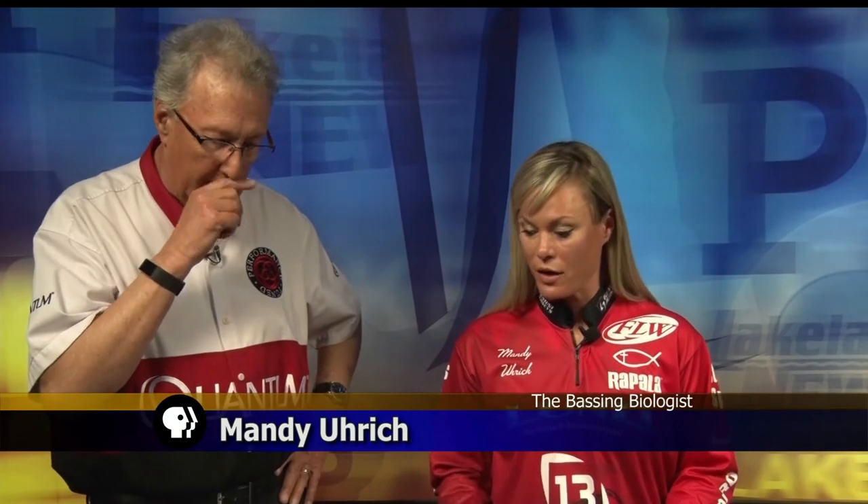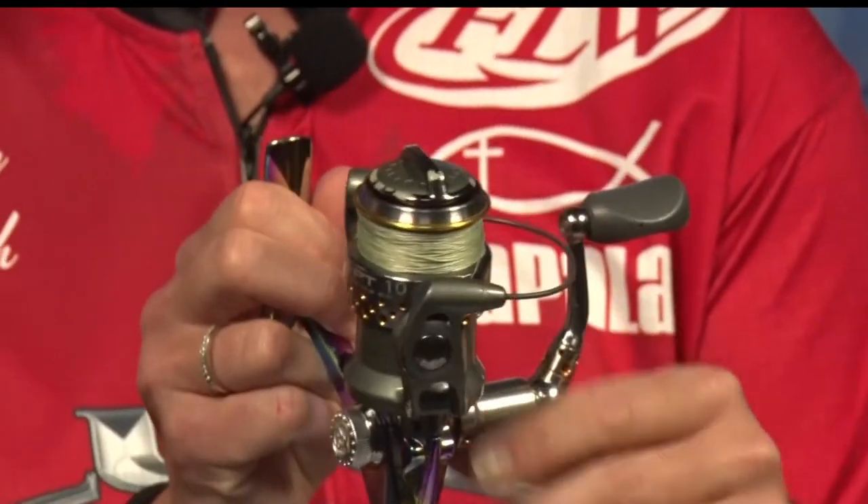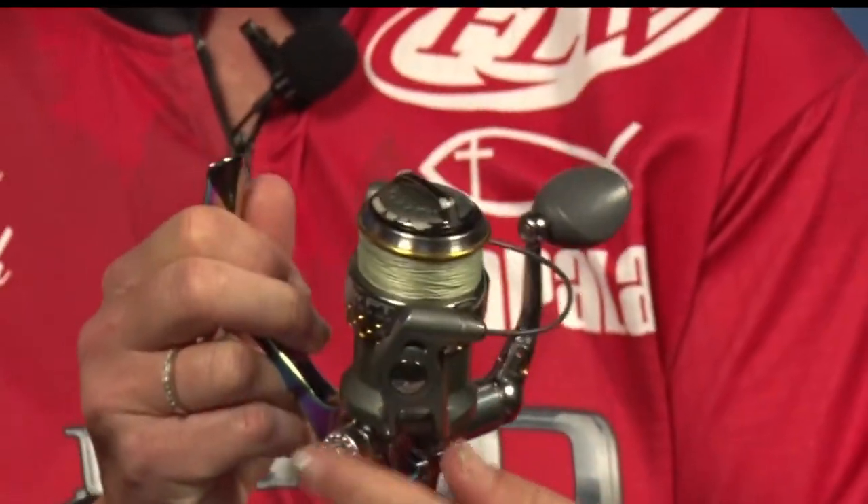Mandy's going to talk about reels. We already talked about the important aspect of matching the right reel to the right rod. We're going to start with one of the most simple ones — this is called a spinning reel. You can see they have different ball bearings. The nice part with a spinning reel is you can actually take the handle off and put it on the other side if you reel with the other hand.